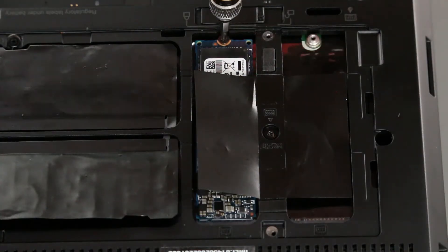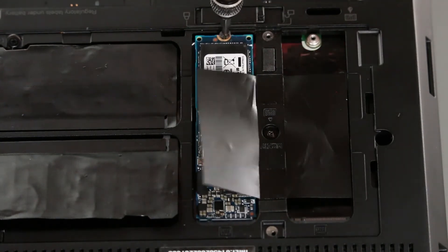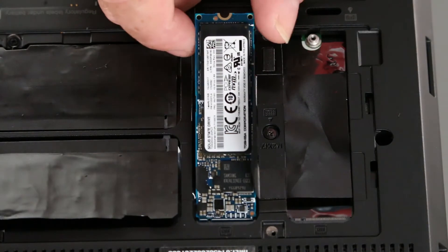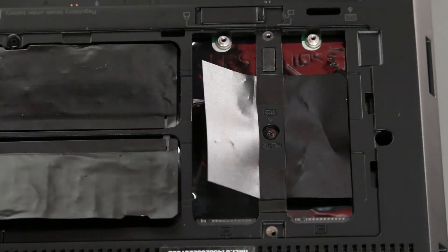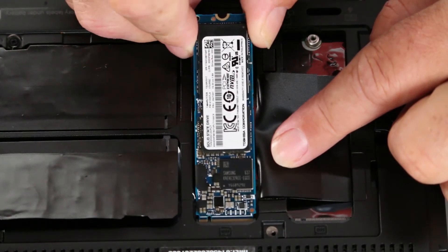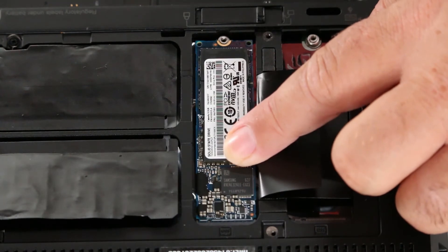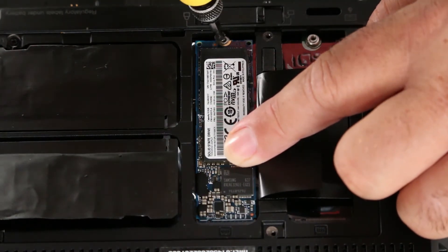Now we want to remove the screw from the M.2 drive and then pull it from the slot. Pull back the Mylar and install the M.2 drive into the slot. Then press the card down and install the screw.